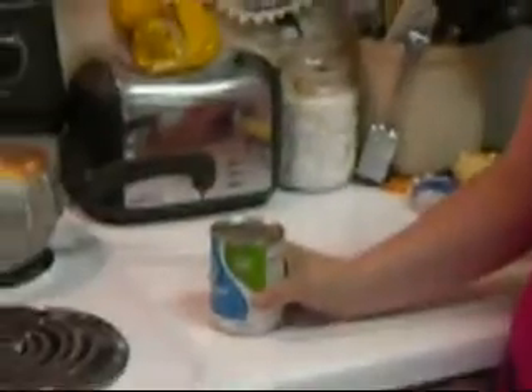Stir it all together and basically you have your potato soup. It lasts for probably about two or three days, so you can have leftovers, and you can also freeze it if you like and then warm it up at a later time. Another recipe that I do that's really quick and easy is tuna over rice.